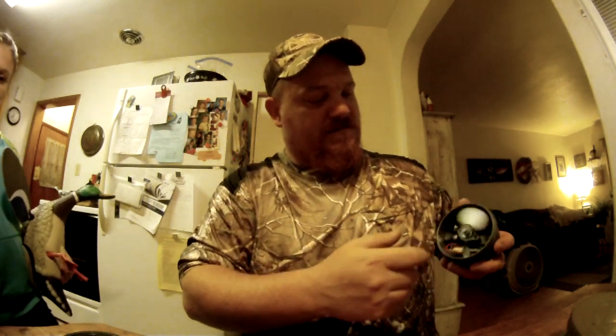I also got these Lucky Duck ones — they call them little pucks. They come gray but I painted them. This is a rippler, two AA batteries, it's a little weight inside that makes it go around. I painted mine brown because I didn't like the gray color in the water. It just sits in the water and makes ripples — it's great to attract ducks from long ways away.